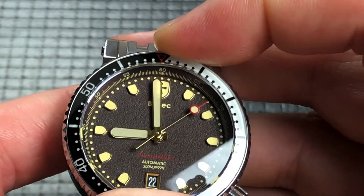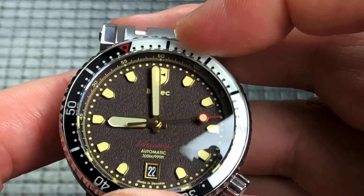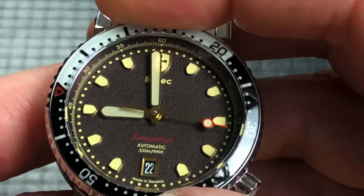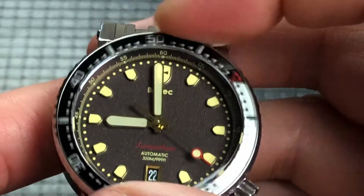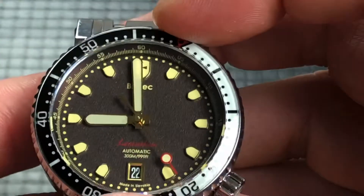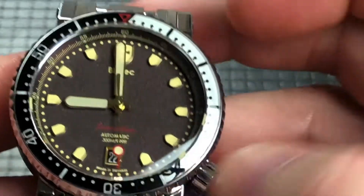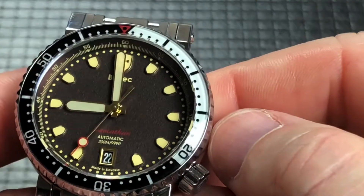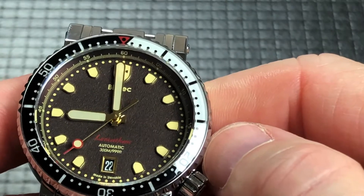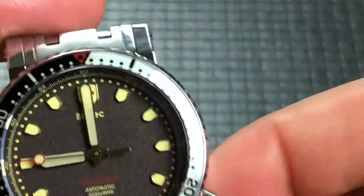It has a rotating bezel and it's a 120-click bezel — that sounds really good. There could be a little more traction around the side, but it works really well and it actually lines up at the 12 o'clock, so that's always nice. Got the day window, has really nice loom around the hands, the second hand, and the indices. The indices are very much like the shield of the 12 o'clock for their logo.